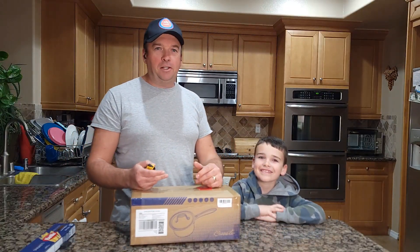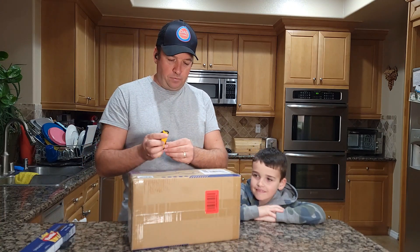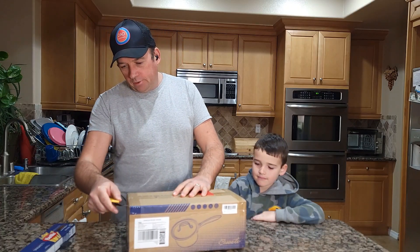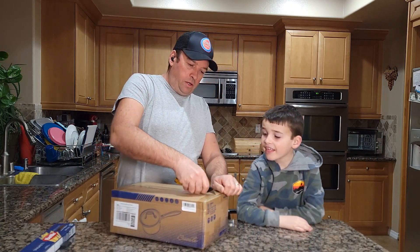Hello guys, welcome to my channel. Today we'll do an unboxing of a saucepan by the brand Tibet. It should be stainless steel 18/10, which is supposed to be one of the best stainless steels for cookware.